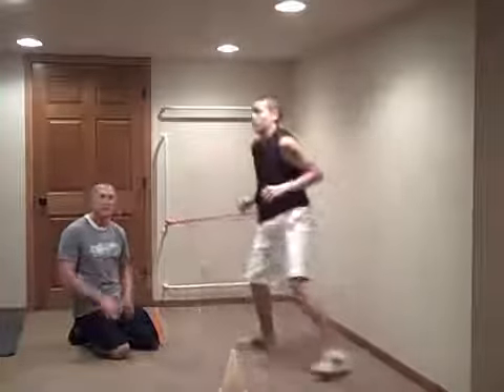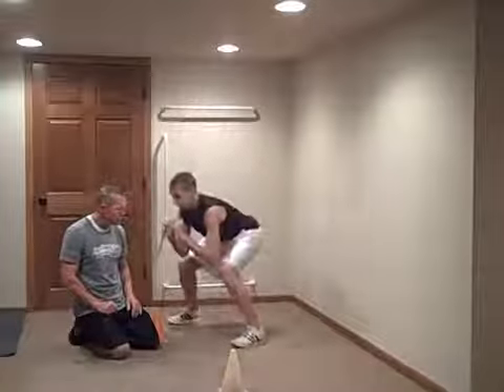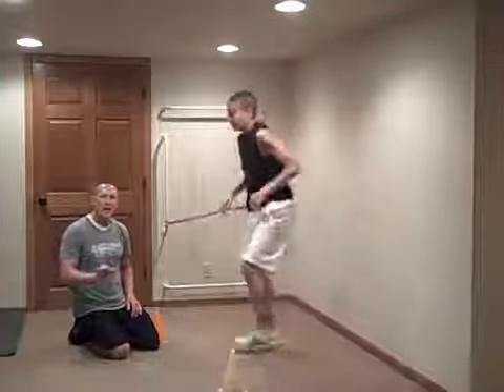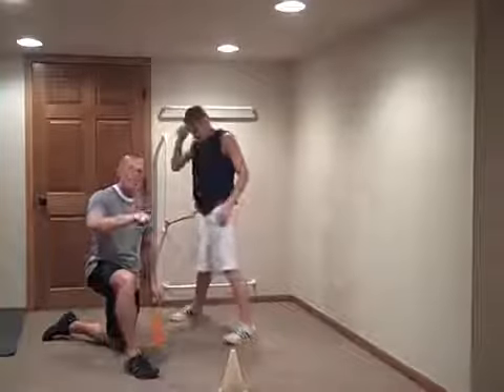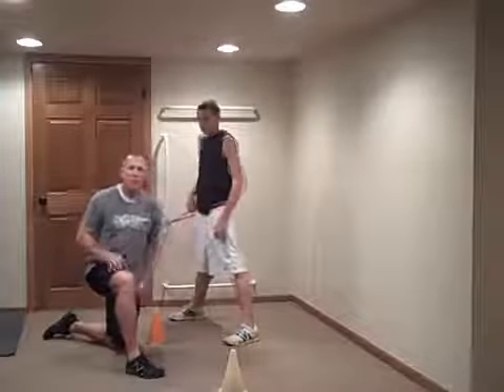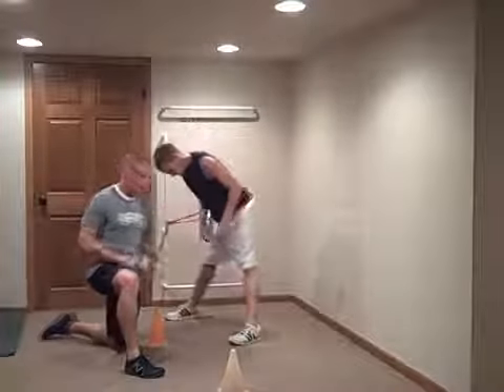Now he's going to go to the turn and go drill. He's just going to worry about getting that turn and getting out. He's not worried about how far he runs — he's worried about how quick he can turn the corner, get on that first step, and then be done.